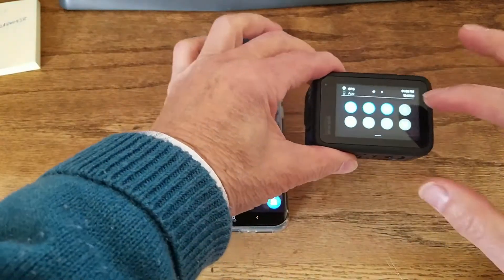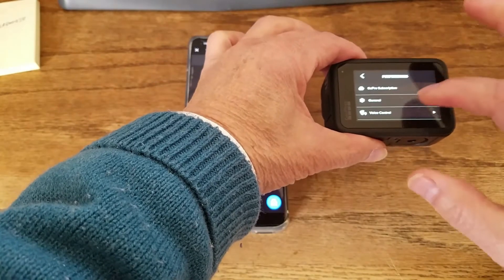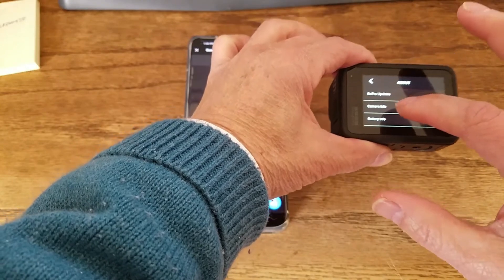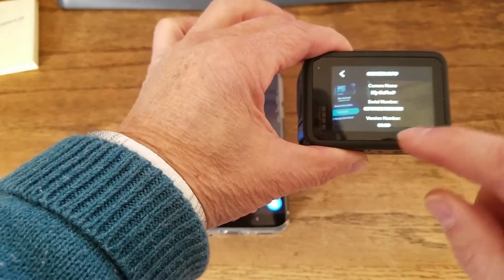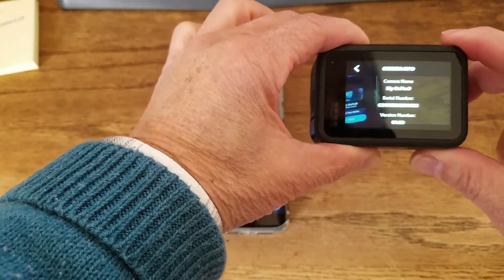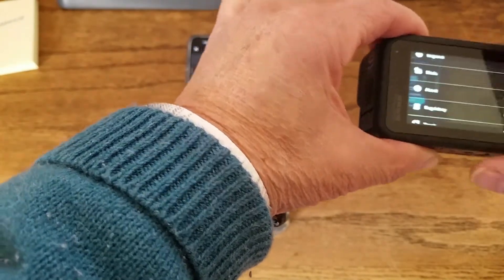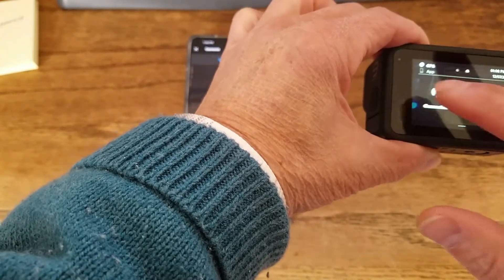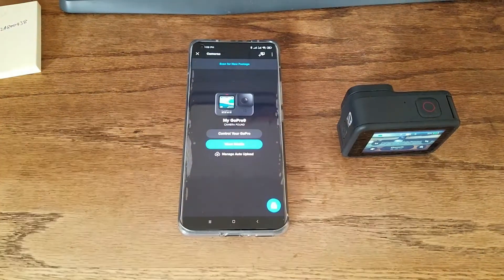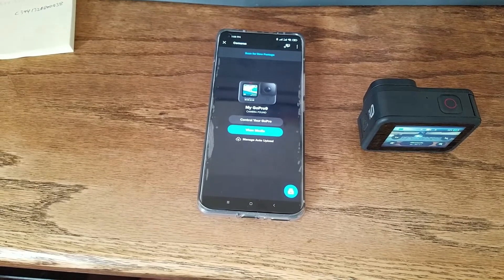Let's check: go to About, then Camera Info. It was version 1.52, and now it's updated to the newest version, 1.6. Now let's explain how to do this manually.